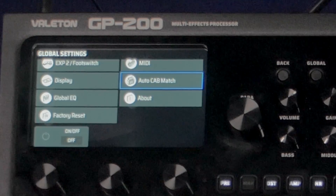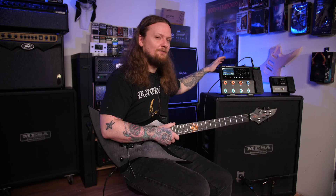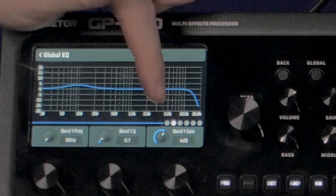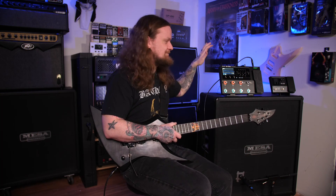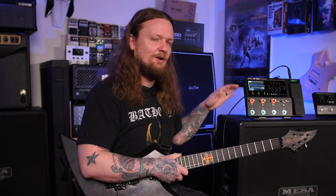You have foot switch options where you can assign foot switches to whatever functions you want. There's auto cab match, which automatically includes the paired cabinet whenever you switch amps — personally I prefer to turn that off and choose my own IR. For the global EQ, I found the unit to be a little lacking in low end, especially without a depth control, so I bumped the low at 95Hz by about 4dB and added a high cut at 13,279Hz. Using the global EQ to dial in your cabinet's tone response first and then tweaking the amp from there is really helpful.